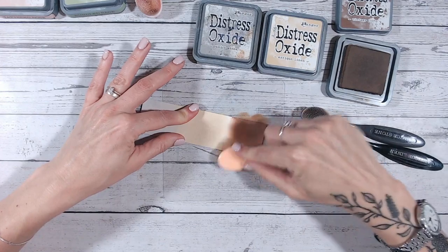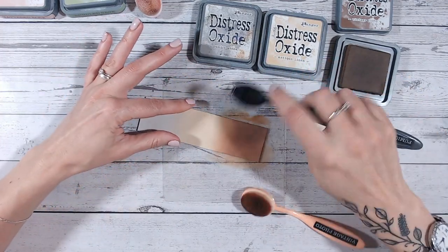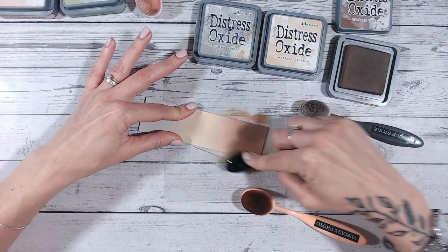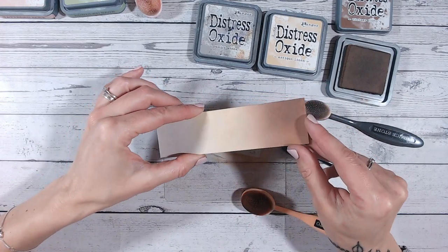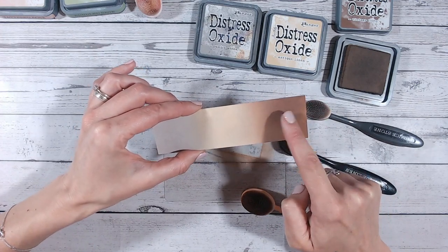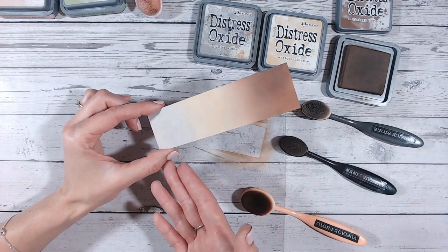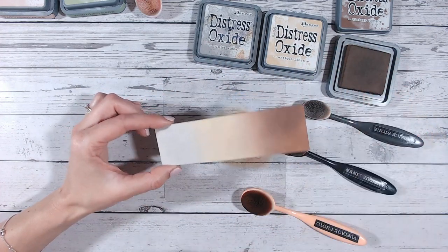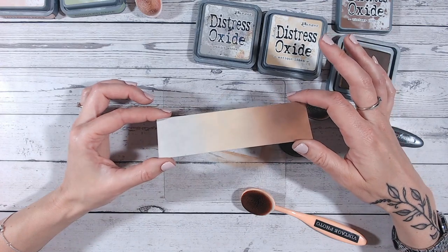Vintage photo is one of my favorite browns — I think it's the warmth of it, the fact that it can work into reds and oranges as well. Let's just take antique linen and blend along that line — no extra ink, just working with what's already on the paper and on the brush. Beautiful. Allow that to dry and it will dry nice and cloudy. You can probably see the sheen on particularly the vintage photo area — that's because it's still damp. The dye ink hasn't yet soaked into the paper, it's still sitting on top. Once that process has happened and it's all dried, that's when you get that lovely frosted, cloudy, soft look to the oxides.